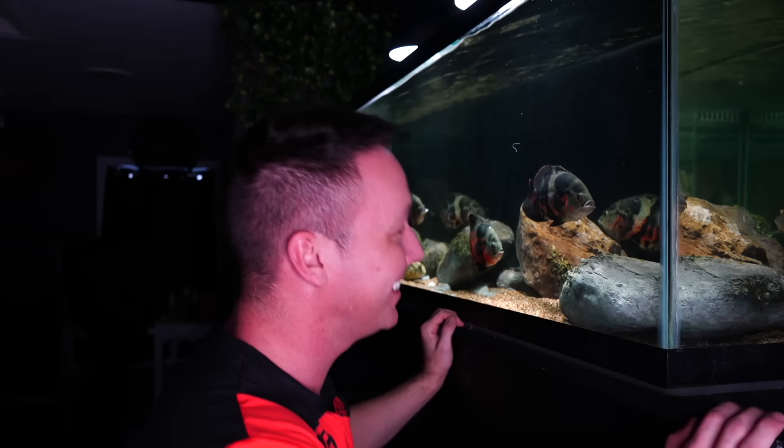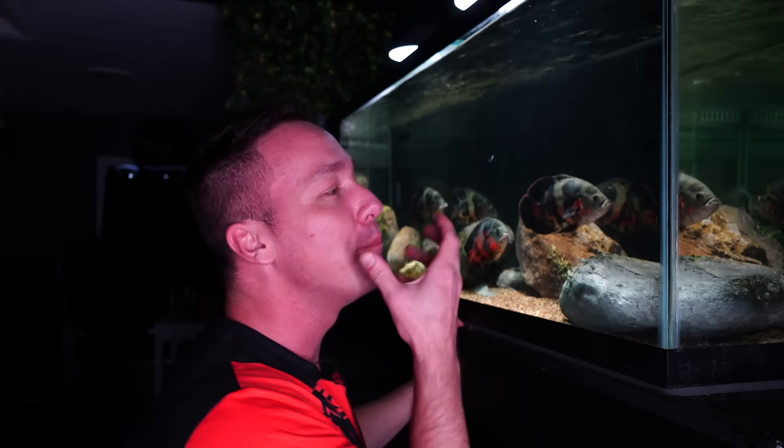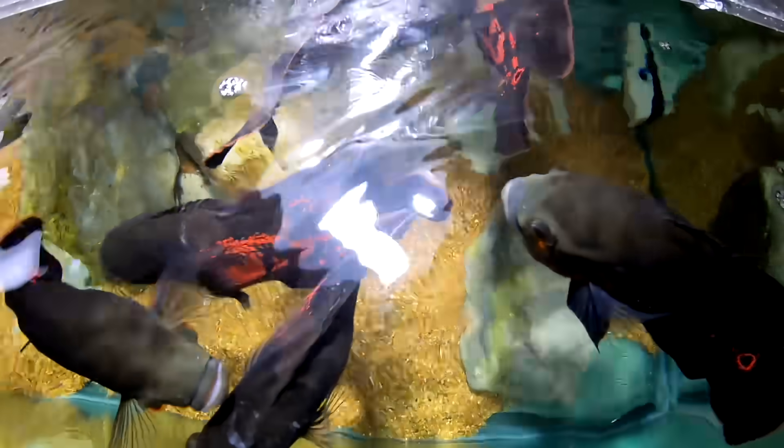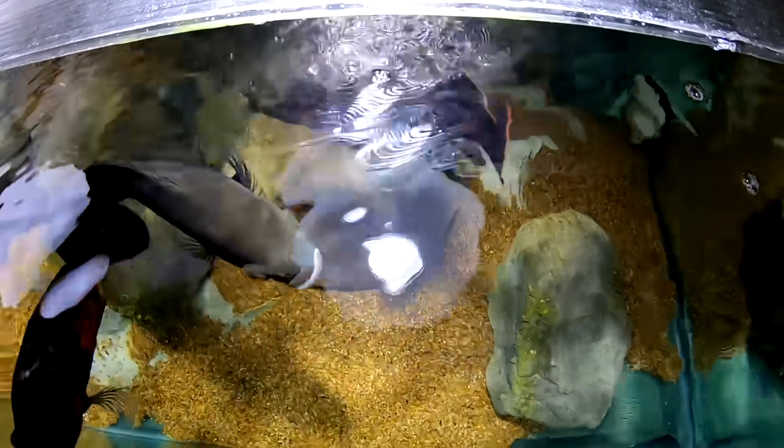In the past I've done videos on how to take care of Oscars and all about them, so if you want to learn a lot more about the Oscar fish, I highly suggest you watch that video.